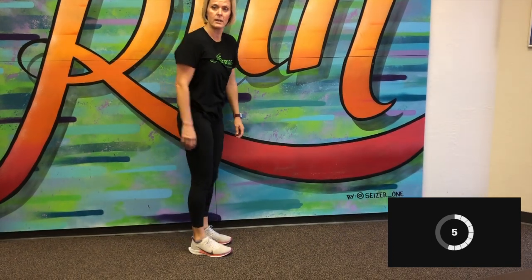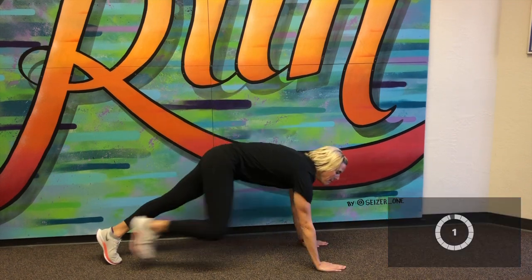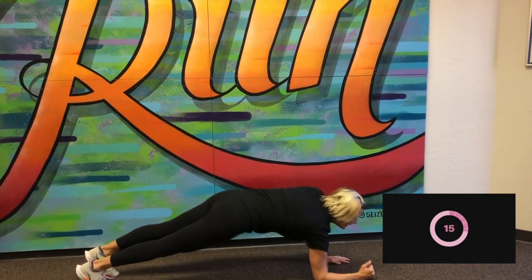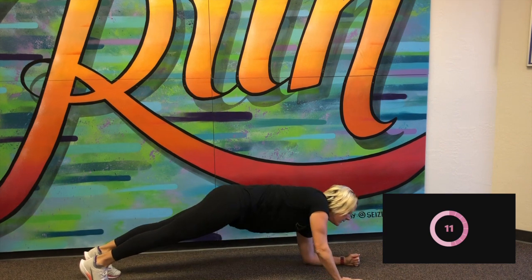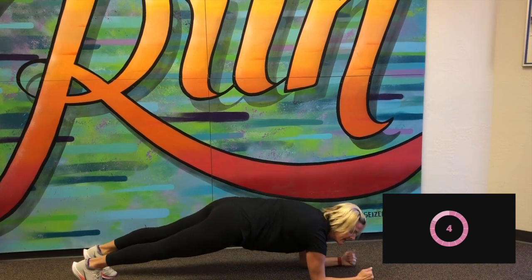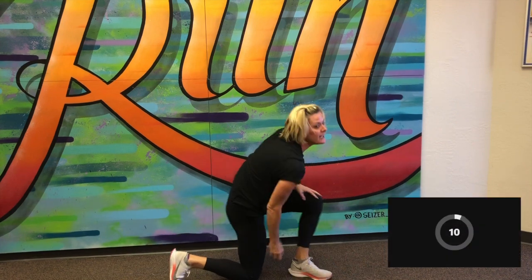Good. 10-second break. We're going to move down to the ground. We're going to do plank up-downs. I'm going to go high plank down to a low plank. High plank, low plank. Good. Five more seconds. And stop.